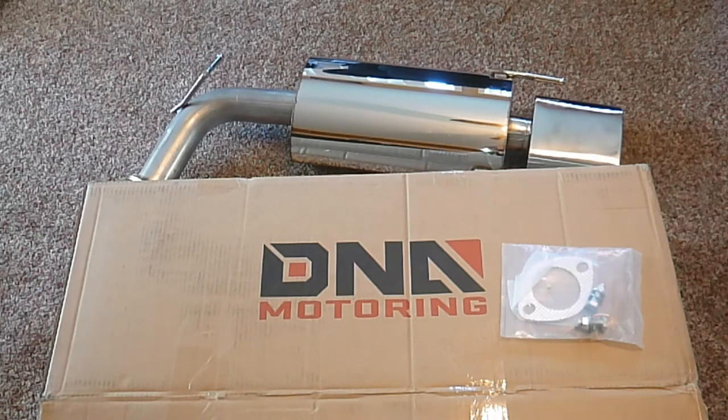Here's the ad from Amazon. As you can see, free shipping, $108. I was impressed that it was DNA Motoring — I wasn't expecting that. And we'll show you how it sounds.